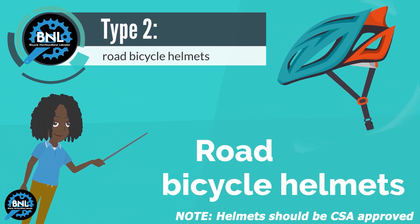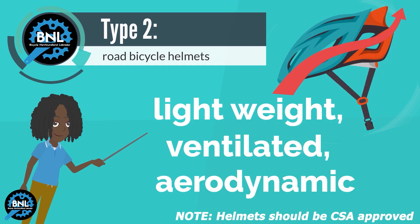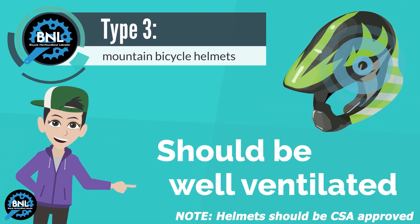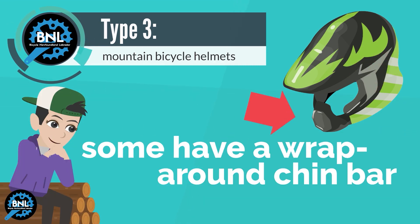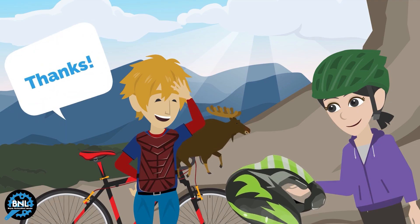Road bike helmets are designed to be lightweight, well ventilated and aerodynamic, and most have a sun shielding visor. Mountain bike helmets should be well ventilated and offer extended rear head coverage. Some mountain bike helmets have a wrap-around chin bar to provide face protection for downhill mountain biking or racing.